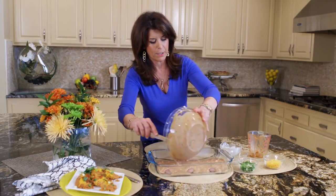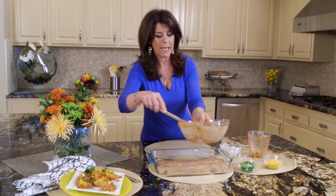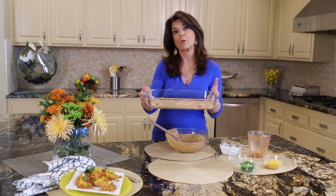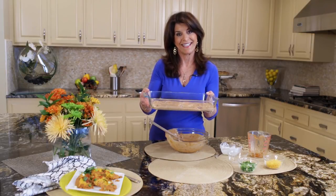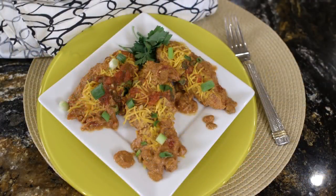We're just going to put it on there and bake it together. Put it in an oven at 350 for about 40–45 minutes. Check it until your chicken is tender. And then when it comes out of the oven, you just sprinkle it with a little of your reduced-fat cheddar cheese and some green onions.